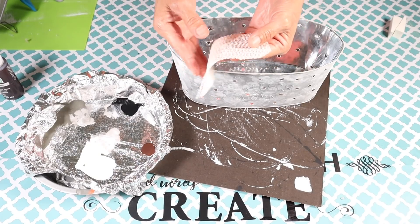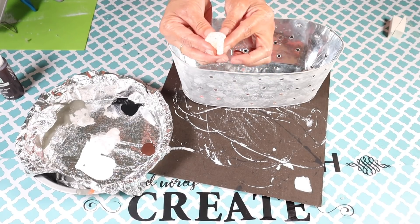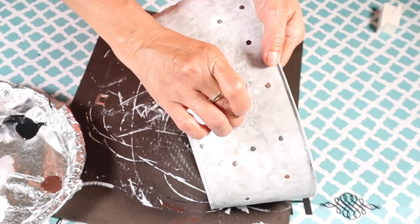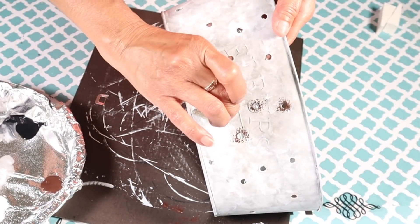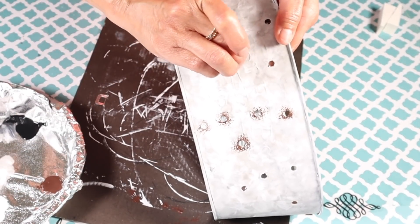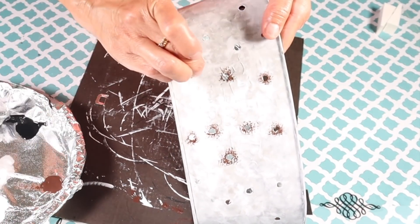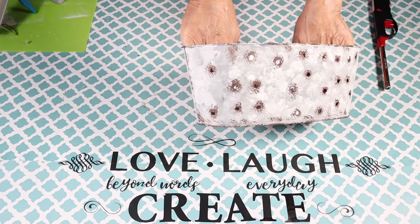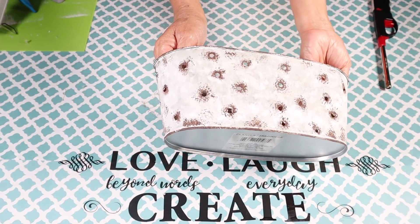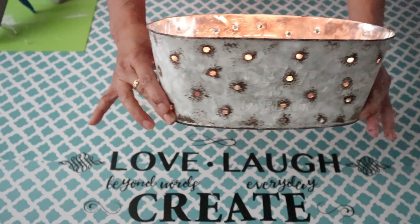Now I'll be adding the burnt umber using a piece of shelf liner as a sponge. I'm adding paint to all the holes because I want them to look as if they've rusted. The shelf liner gives me the texture I need for this technique. I also added paint at the bottom and the top rim, anywhere I wanted it to look rusted out. Then I just dropped a candle inside and it was good to go.